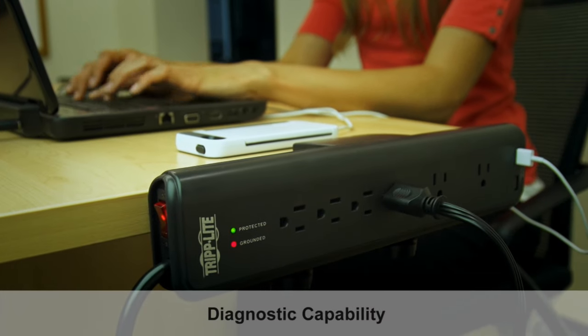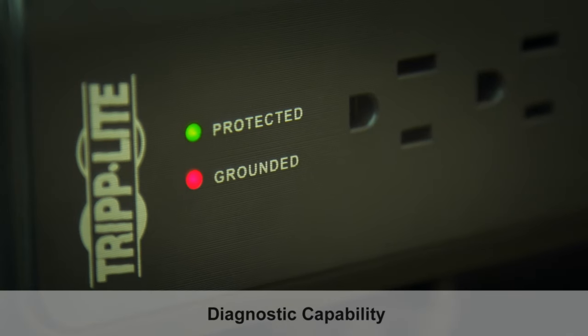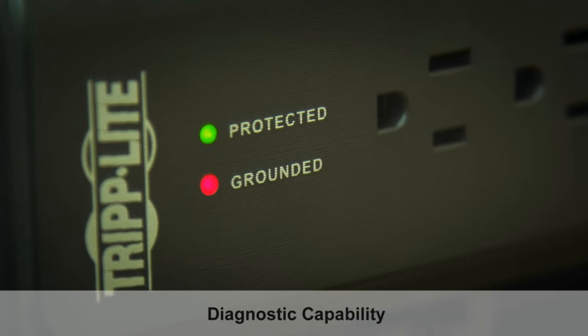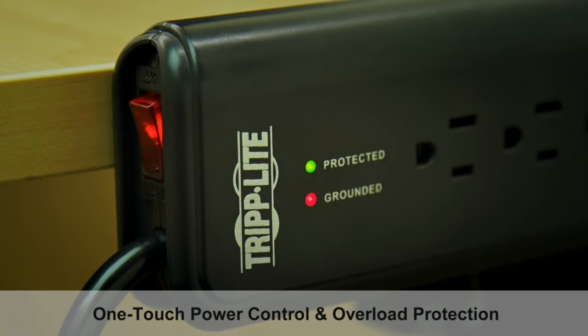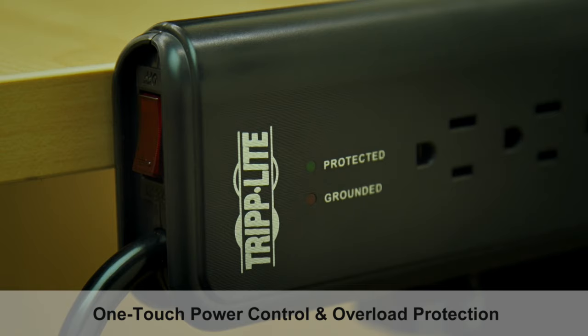The TLP606 DMUSB also includes two diagnostic LEDs — one red and one green — that show power and protection status at a glance. Additionally, an illuminated master switch with integrated 15 amp circuit breaker provides one-touch power control and overload protection.